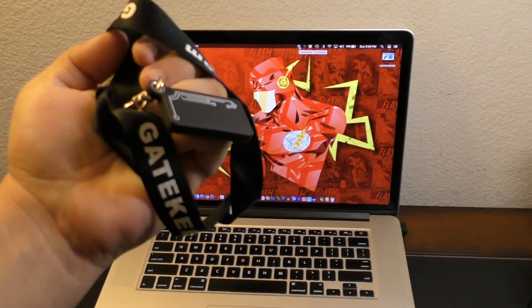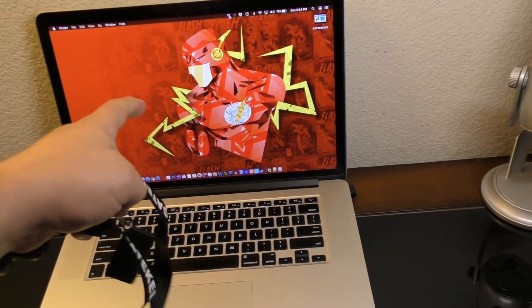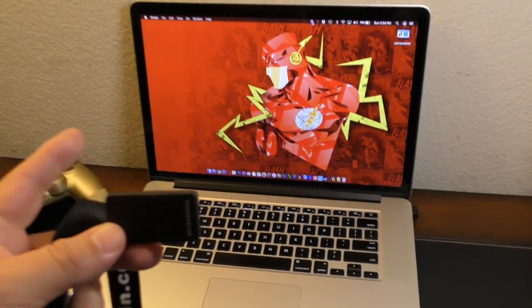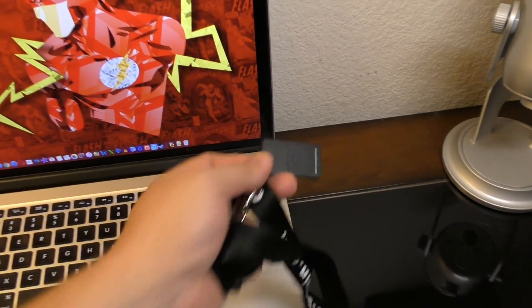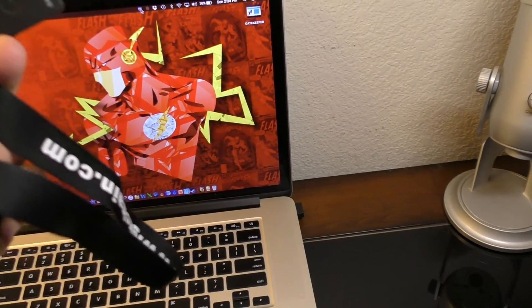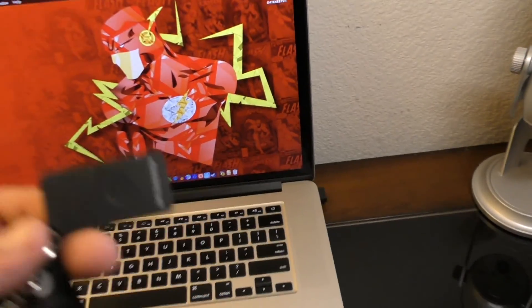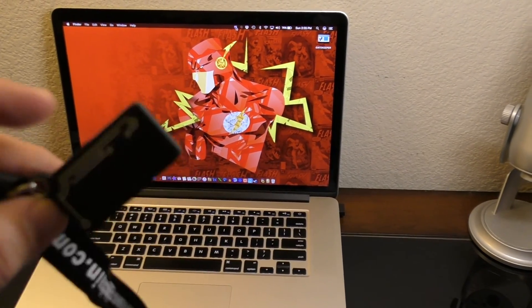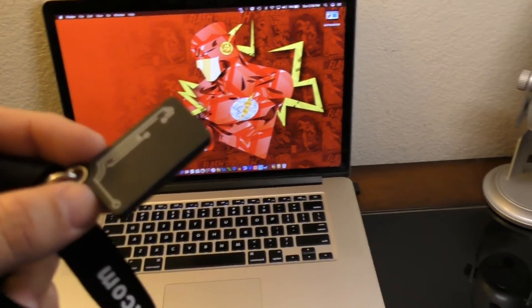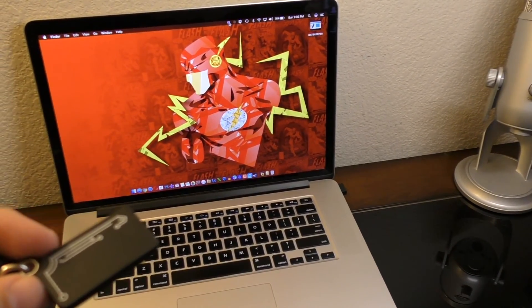I've heard it works even better on Windows because of the Tap to Unlock feature — instead of going by distance, you tap the fob on the USB receiver and it automatically unlocks your computer. That's a very cool feature that's missing on the Mac. Unfortunately I can't demonstrate it since I don't have a Bluetooth-capable PC.